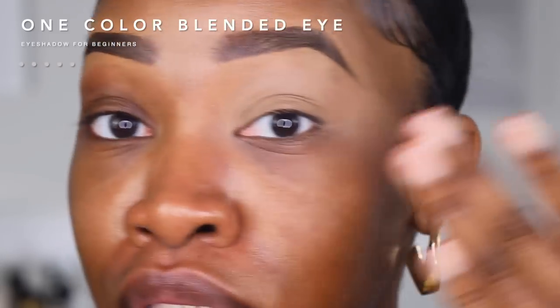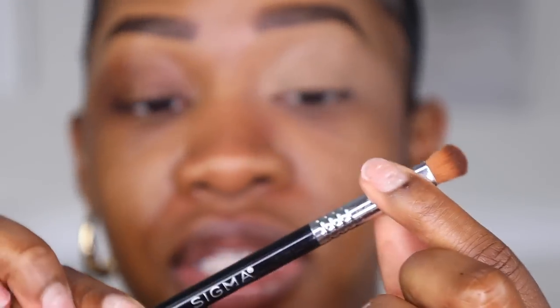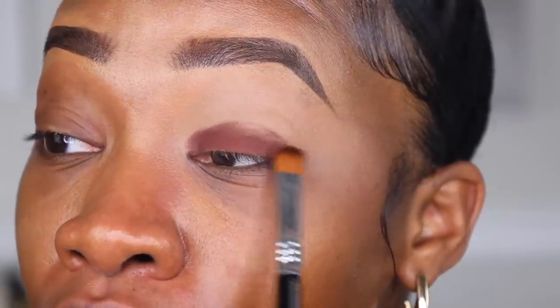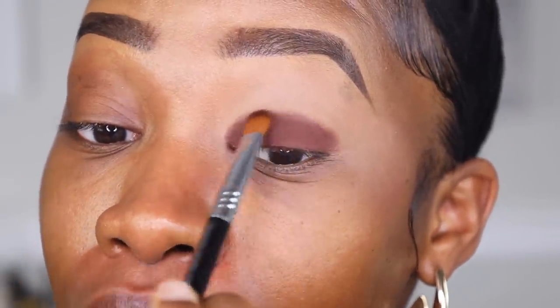We are going to do a simple blended look for this eye - our beginner's smoky eye. I went ahead and primed this eye off camera. We're dipping into the Soft Glam palette and going into the shade Mulberry - neutral but with a little bit of color. With the paddle brush side of this double-ended brush, I'm going to stamp the shade along the lid, building up the color without taking it too far. You don't want to just take your blending brush and go crazy - that's how you start looking like a raccoon, especially with deeper colors.